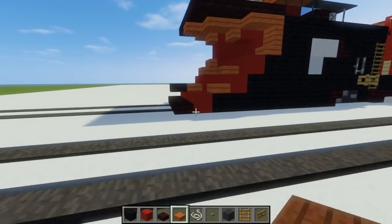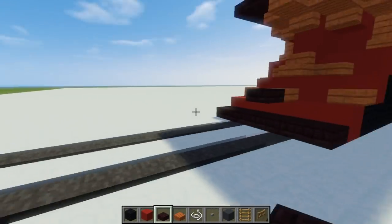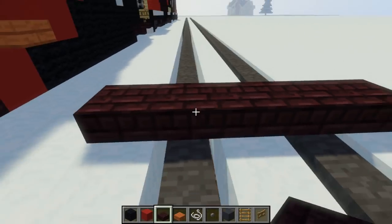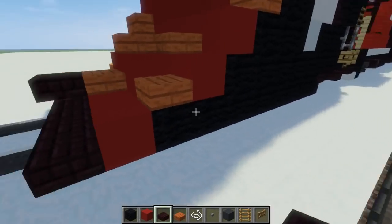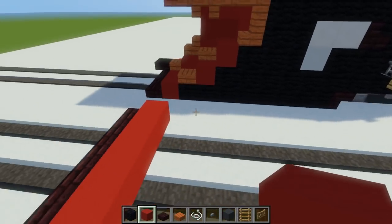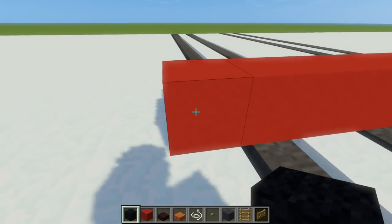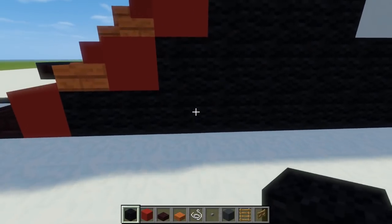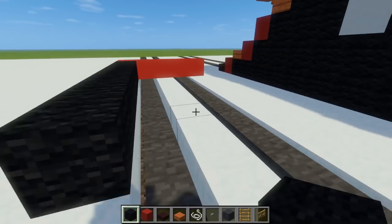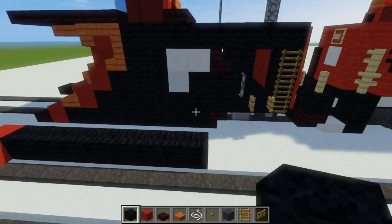The first thing we do, we take nether brick slabs — the tracks are covered in snow. I have a five block wide nether brick slab, and behind it is a five block wide red concrete. Then the next section is going to be black wool, eight blocks along each side. Same thing on the other side. I thought I was using black concrete but I was wrong — it's black wool.